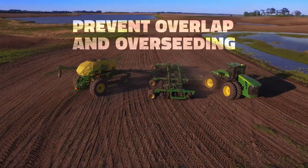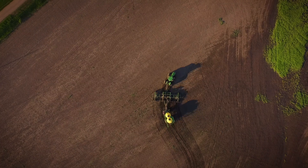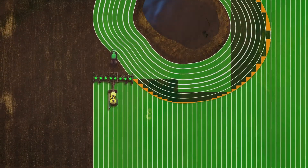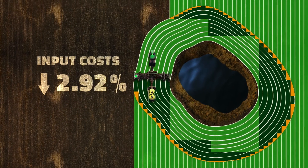Preventing overlap and overseeding is crucial to reducing input costs. With Engage Zone Control, you can rest easy knowing what you put into your field is going to deliver maximum return with minimal investment.